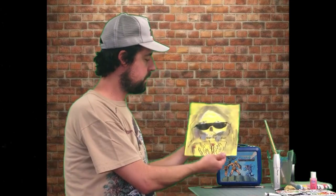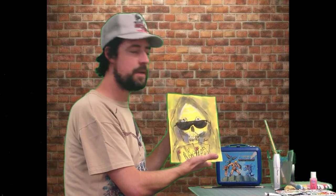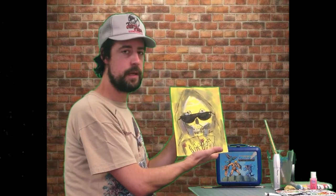All right, I'm done! This is the masterpiece. This has been Freedom to Paint with Ronnie Falco — with me, Ronnie Falco. Thank you for tuning in.